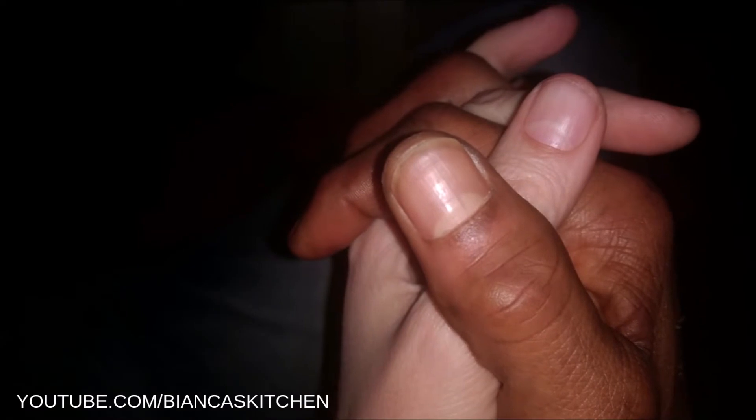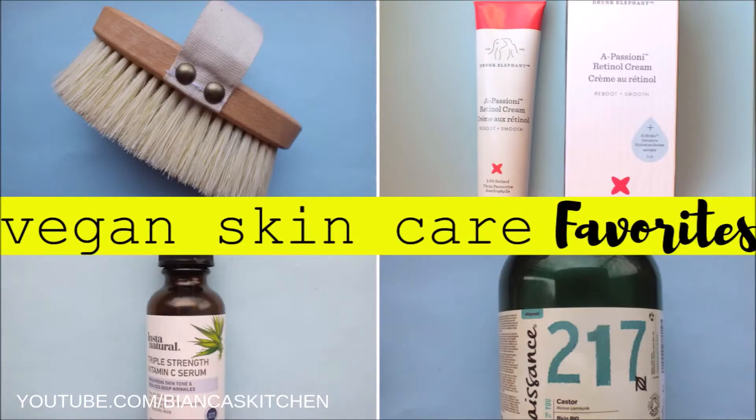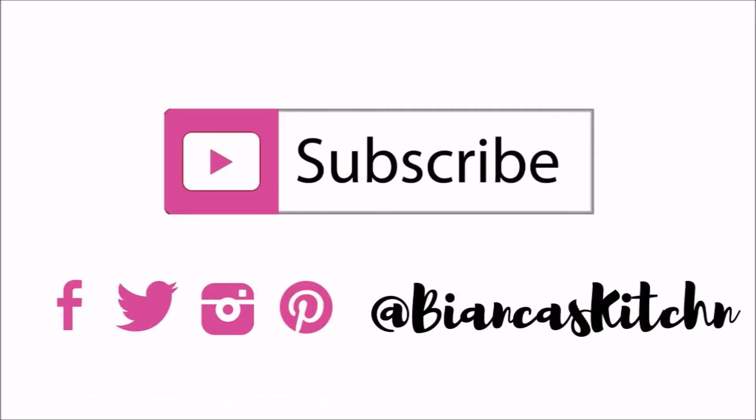We love my homemade vegan hand scrub and will keep using it. If you enjoyed this tutorial, give it a big thumbs up and share it on social media. For more vegan skin care, check out my recent favorites video that features a dry brush, retinol, vitamin C serum, and castor oil — and don't forget to subscribe so you don't miss my future uploads.